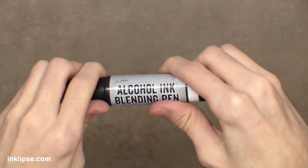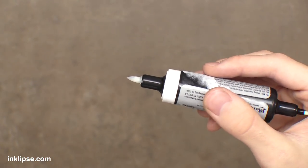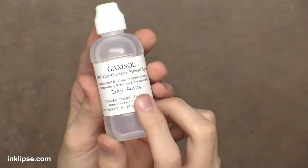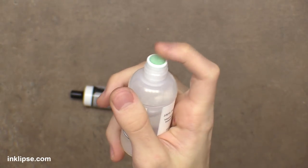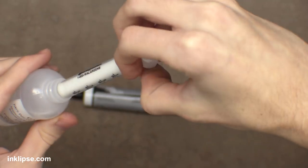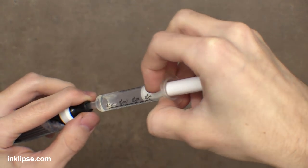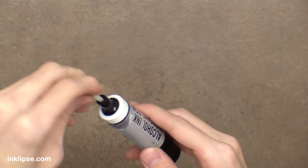So I grabbed this alcohol ink blending pen — I like this because it has that fine point as well as the brush nib too, which makes it a really nice marker to add the blending solution and Gamsol inside. You have to pull out the brush nib side — this is a refillable blending pen, it comes empty. Then I'll take the Gamsol bottle; I like this one from Inki Antics, but you can use whatever Gamsol you want. Pop the top off, take that little sponge applicator off, grab a syringe, and apply the Gamsol right inside the marker. This marker recommends you don't overfill it, so start off with a little bit — don't overfill or it will start overflowing, so go a little bit at a time and test it as you go.